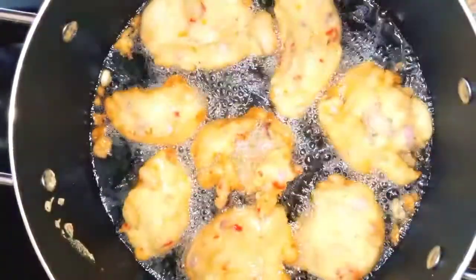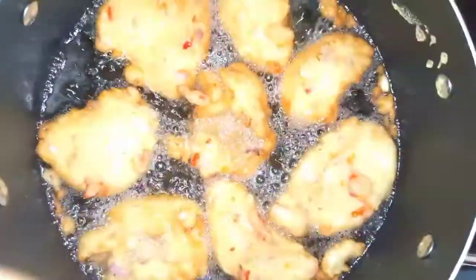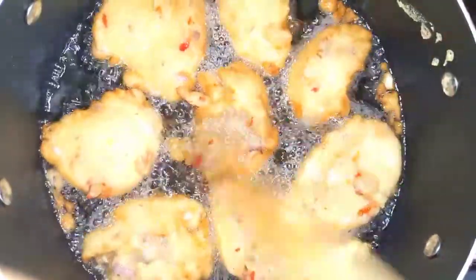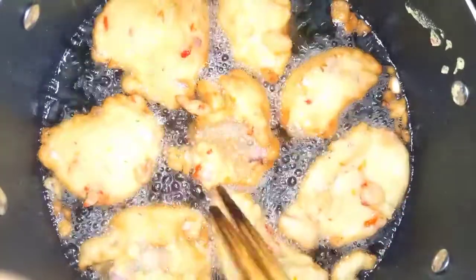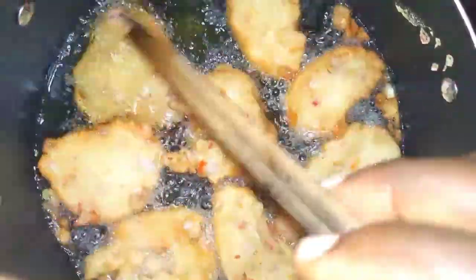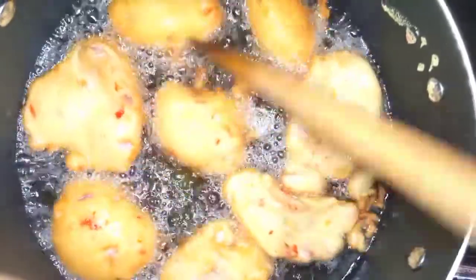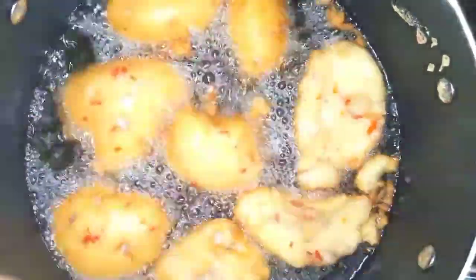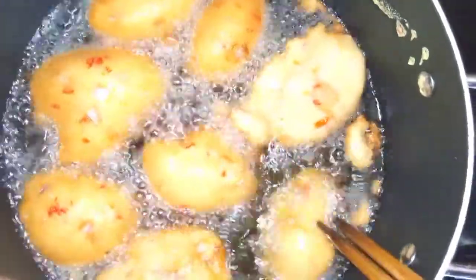I don't want the big size — I just want a moderate size. You allow it to get well cooked. You know the akara is cooked when the other side is becoming golden brown, just like this. Then you have to turn it so the other side will also get cooked as well.